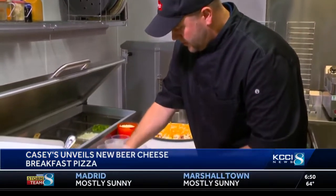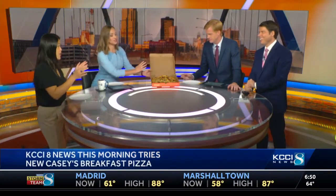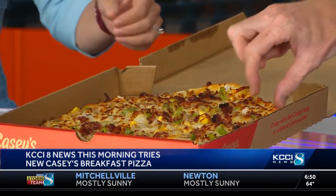Beer cheese — a popular breakfast pizza — and we have one of those new pizzas right here in our studio. So the big reveal. Let's take a bite, and sorry Jason, you drew the short end of the day. So tell people about the pie as we get to enjoy it.